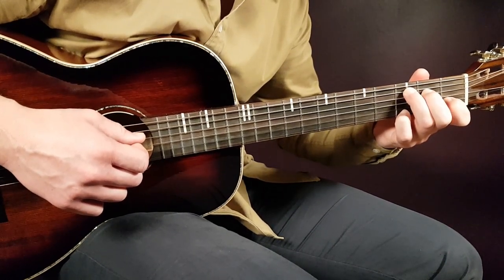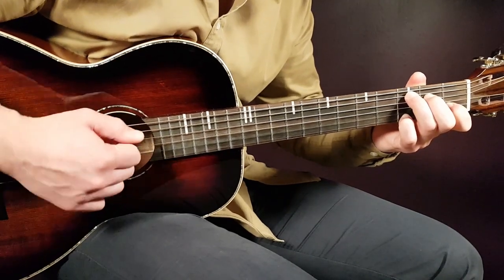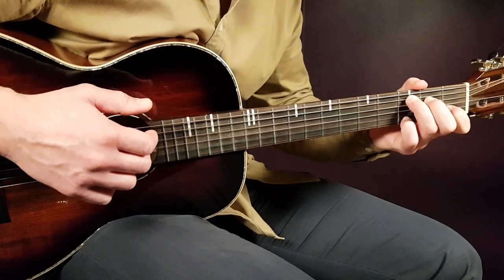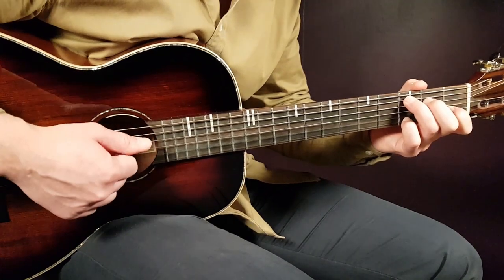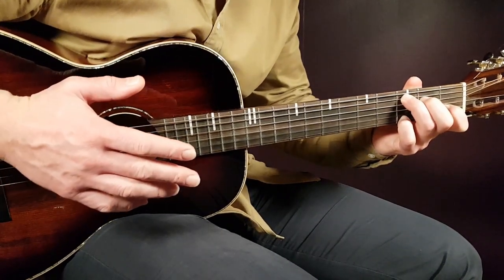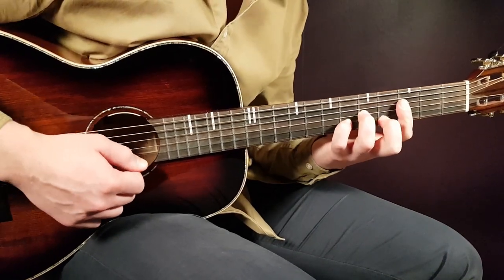Then you go to the next chord, C, and play part two. This strumming goes: down, up, down, down, up. You could also play down, up, down, up, down, up, but I think the cooler way is down, up, down — pause — down, up, giving a little break in the middle. Either way works. So if you build this together slowly, it sounds like this.